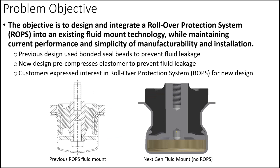The objective of this project is to design and integrate a rollover protection system, also known as ROPS, into an existing fluid mount technology while maintaining current performance and simplicity of manufacturability and installation.